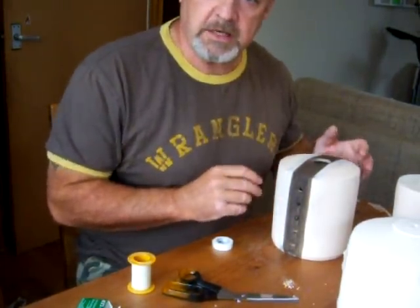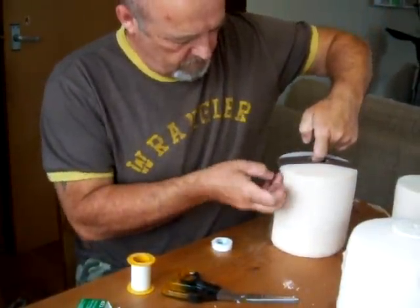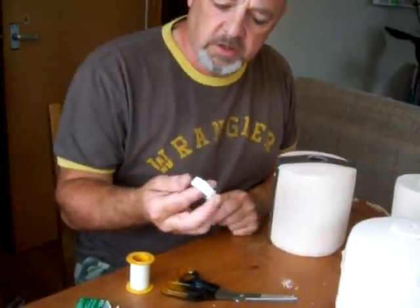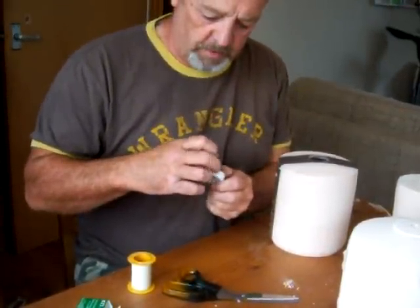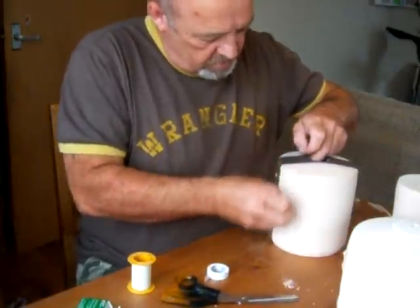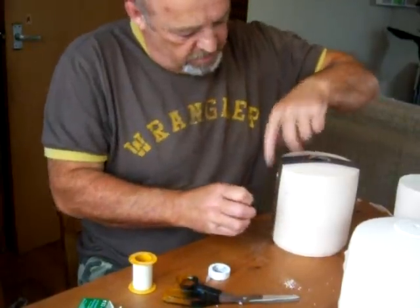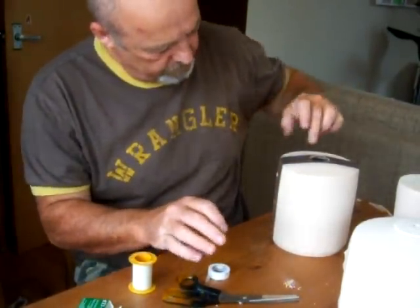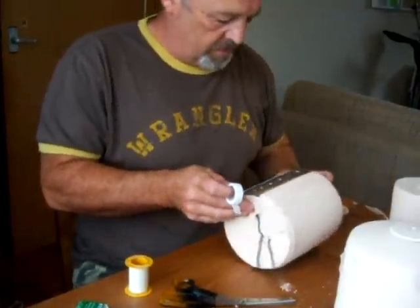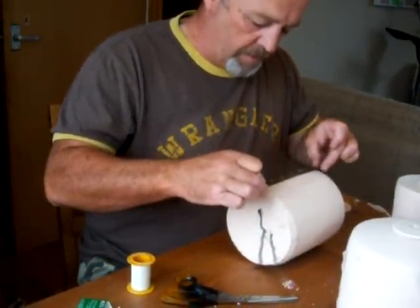Hi everybody, I just thought I'd let you in on the latest thing I'm doing. A friend told me about this micropore tape — it's just a normal surgical micropore tape. The good thing about it is that it tears quite easily, so that when you want to come around a corner it tears off nicely. So this is to give me a space of just clay body.